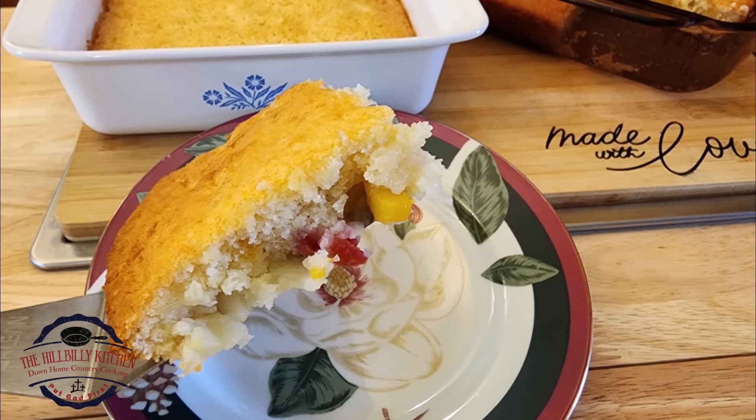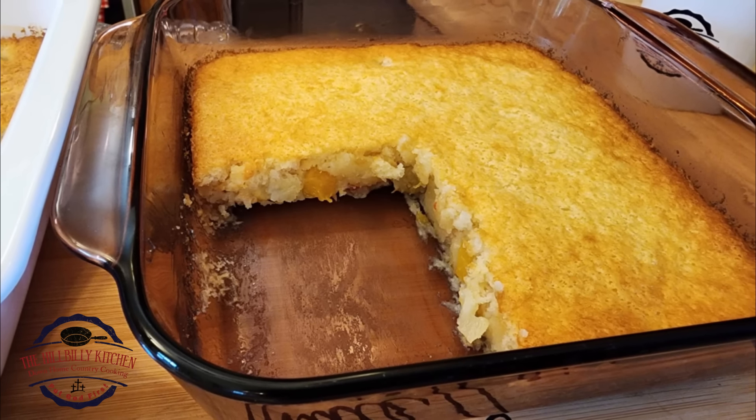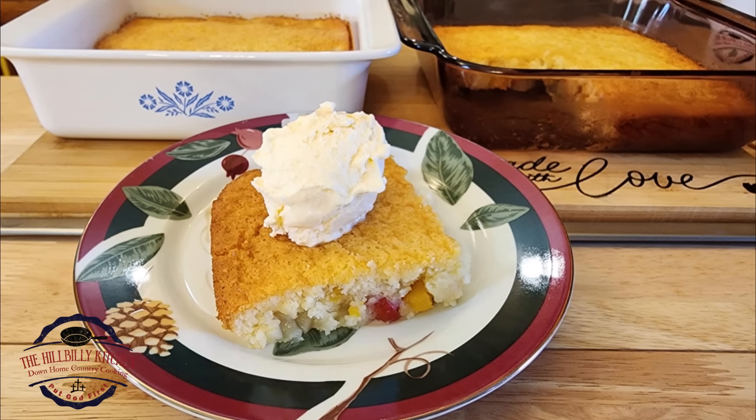It's back to school time, and this is a really good one for back to school because we need things that are not going to take all day to make, and things that are going to satisfy them. We need quick after-school snacks, quick desserts, quick everything when we're running the kids around. In the spirit of back to school, I want to share a verse out of Proverbs with you.